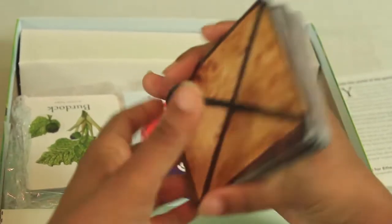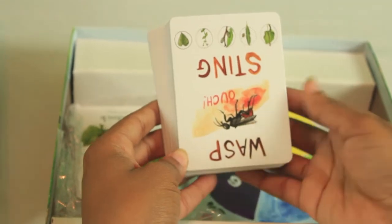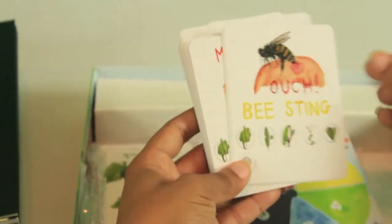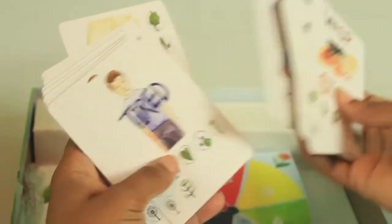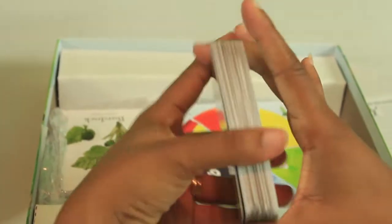Then you have trouble cards — these cards have an X on them and include a short description of the challenge you are facing when you draw the card, plus a picture of the challenge for younger players. Examples include: wasp sting or bee sting, mosquito bite, bumps and bruises, sunburn, poison ivy, hunger or tiredness, sore throat, hay fever, sore muscles, and more.